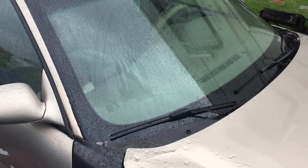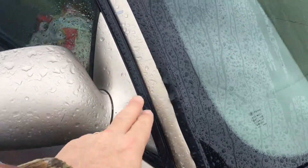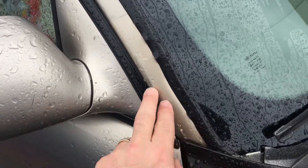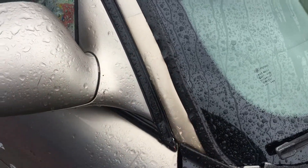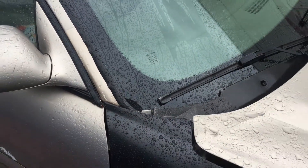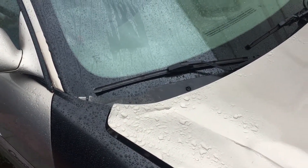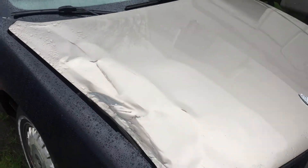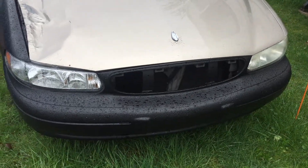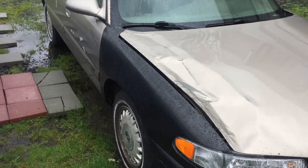We got the windshield replaced just yesterday, so everything looks pretty good. Even the spot where it was damaged — the lines look pretty dang good. If I do say so myself, it looks properly fixed up. We appreciate you watching — another project in the bag. We've still got to put the grill on, but another project in the bag. Thanks for watching, and remember to subscribe.